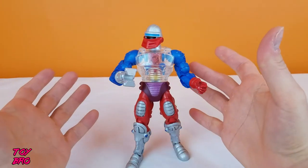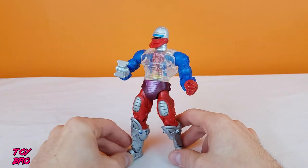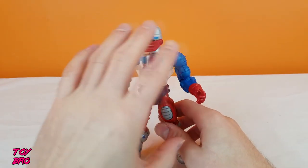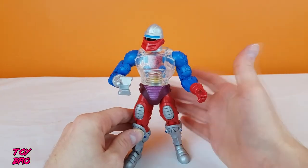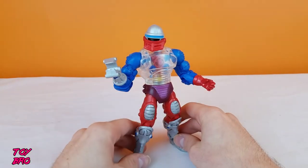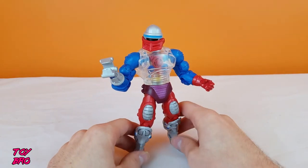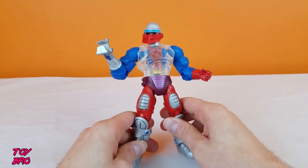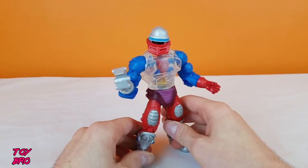This guy is an interesting figure. He has some unique parts and some shared parts. He's got a whole lot of uniqueness going on in his chest, and he is a great nod to the original vintage Roboto figure. We're going to take a look at all the normal stuff and then go through all the doodads on the inside of this guy.